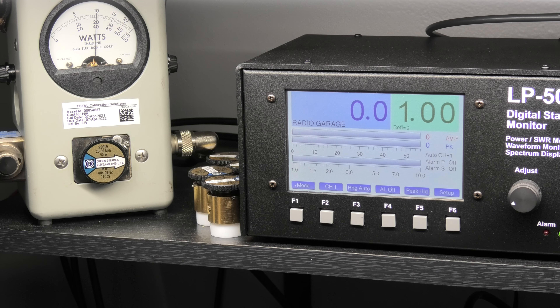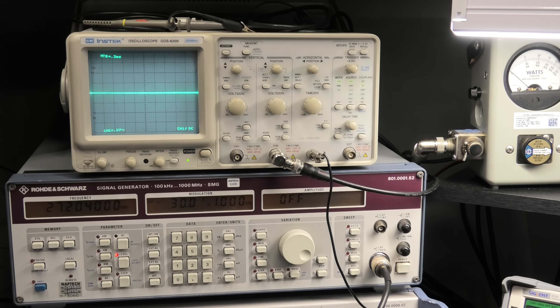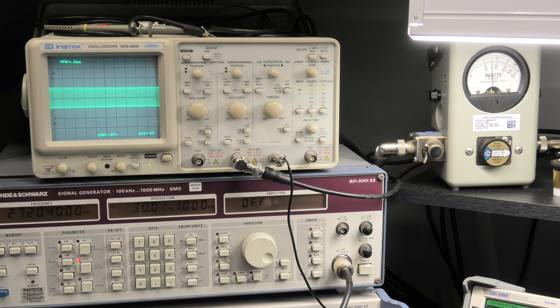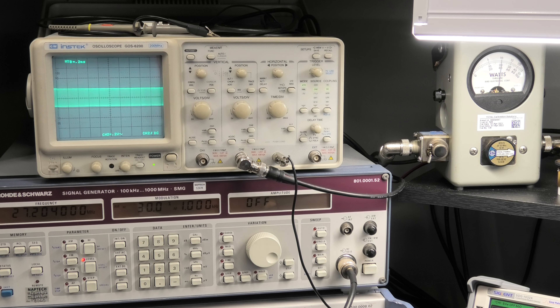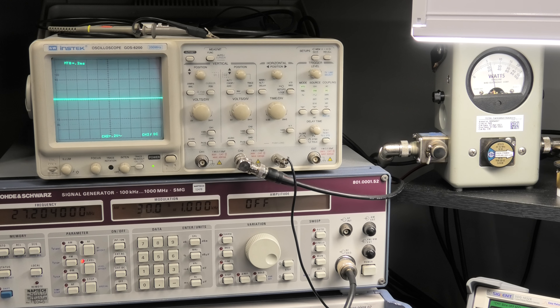Let me put the mic gain into it and show you what we're getting out now. One two three four five — yeah, 10 on the Bird, looks like 40 peak. Actually we got 13 on the Bird over that time. On a hard whistle you're getting about 40 peak.